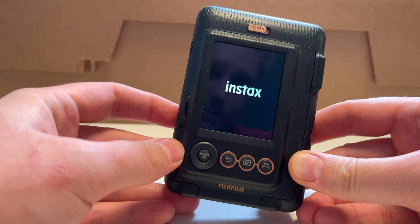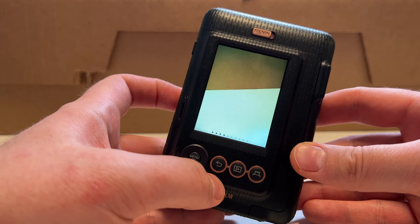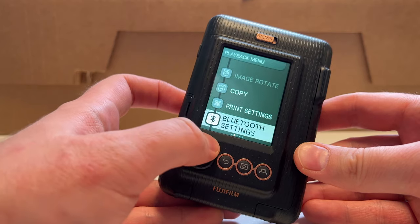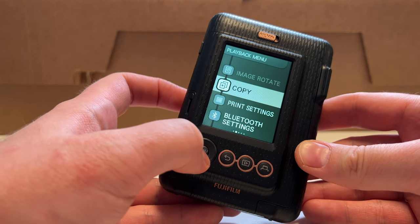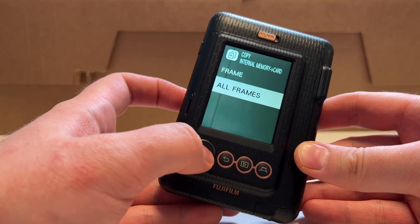To transfer the images, we turn on the camera and go to the play menu. What's super weird is that once you put the micro SD card in the Instax Mini LiPlay, it won't show you the pictures that were on the internal memory — but don't panic, they're still there. Once we have the micro SD card inside, we go to the review menu, push the menu button, and scroll to the option that says Copy. Hit OK, then go to Internal Memory to Card and select All Frames.